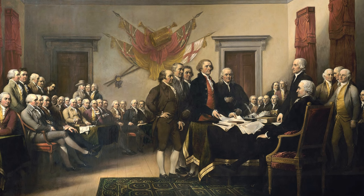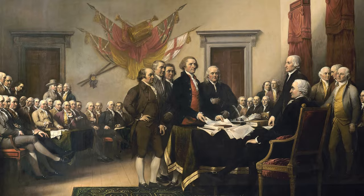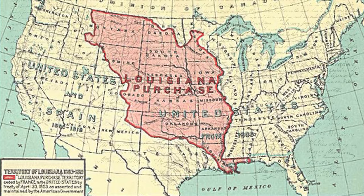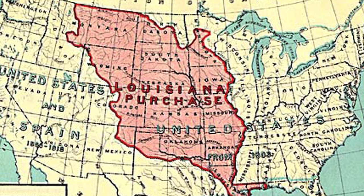Jefferson is well known as the primary author of the Declaration of Independence, a document critical to American democracy and an inspiration for other democracies around the world. This, in itself, was a great accomplishment. However, Borglum chose him not just because of this, but because of the Louisiana Purchase.